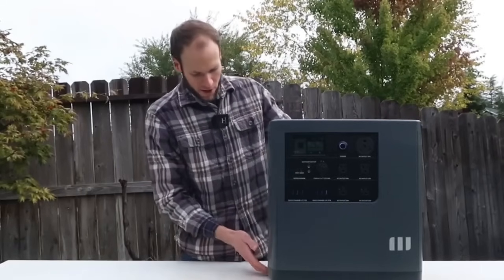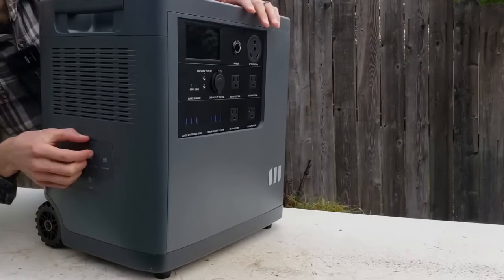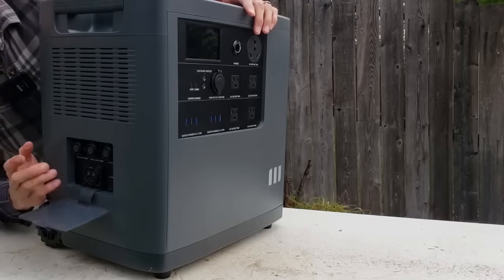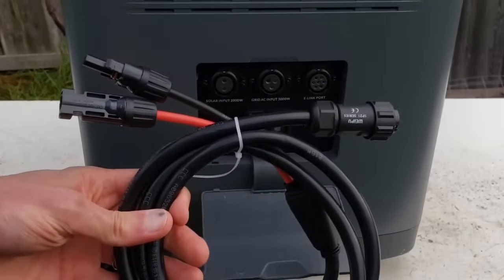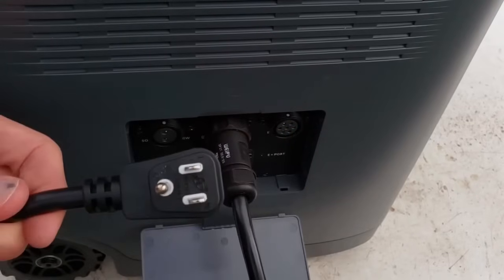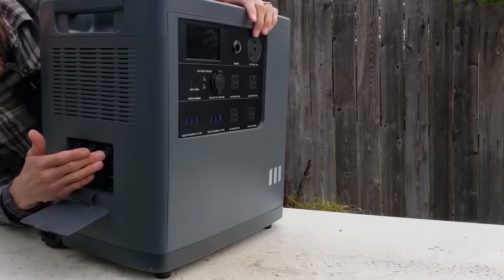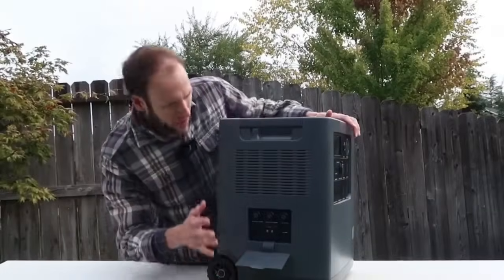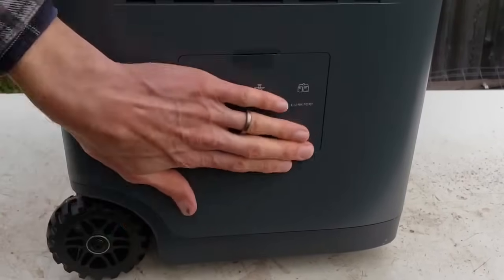When it comes to inlet ports, there's a little panel on the back. Pull that panel open — it's got a nice rubberized piece to hold it. You have your solar input, which comes with a solar cable to plug into a solar system. You also have your grid charging port, which comes with a standard 120-volt plug that screws in. And then there's your e-link port, which allows you to link different devices together, and your e-port. The devices you need to connect are very easy, and we'll talk about modularity and how you can expand capacity in a minute.